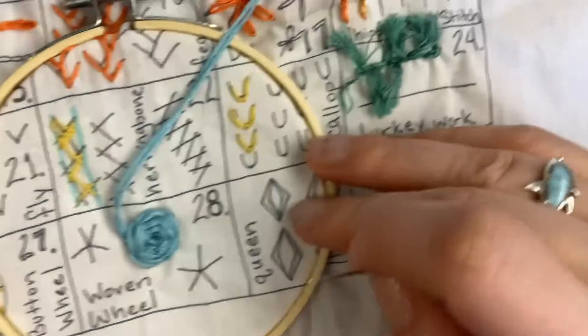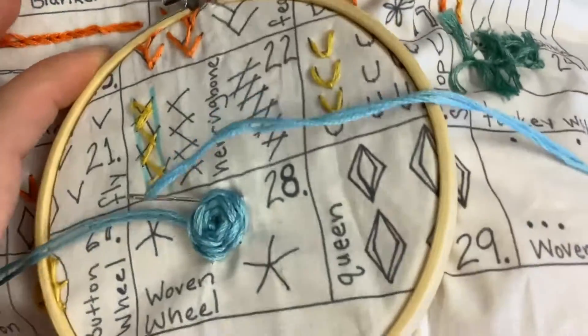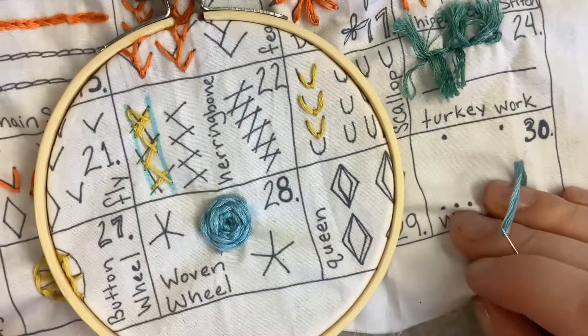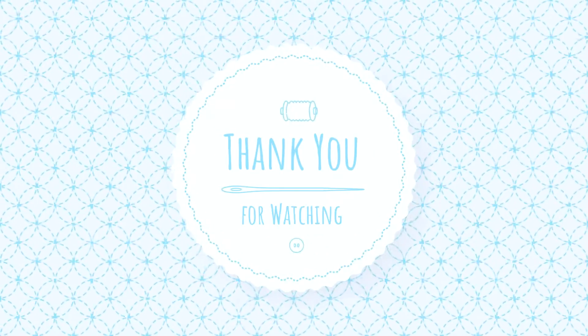Once you have your woven wheel the way that you would like, you're going to put your needle through the fabric and then tie it on the back. And that is how you do a woven wheel.